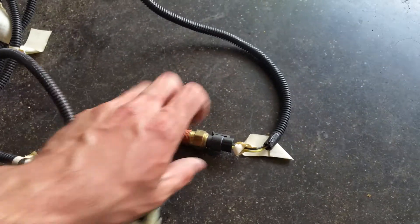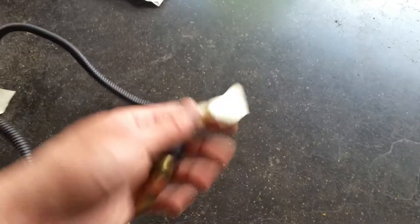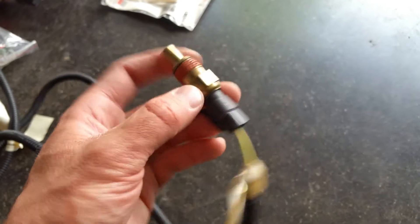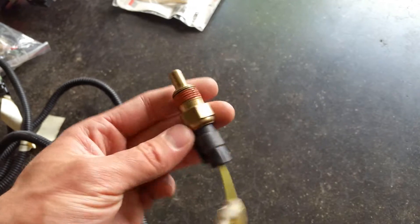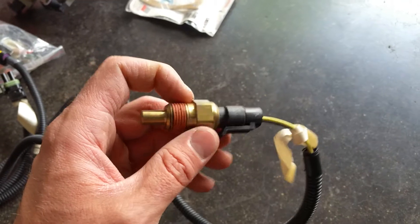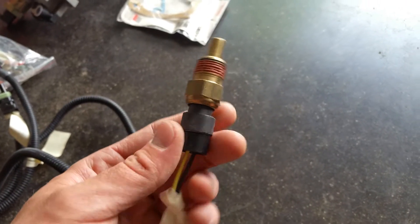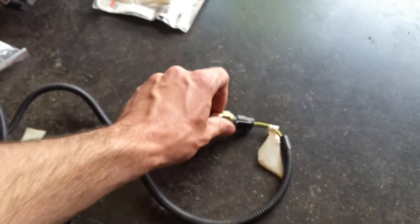Over here we have the coolant temp sensor — it's a GM style. There's an adapter you get; this is just 3/8-inch NPT national pipe thread, and you can get an adapter to go into the stock Toyota thermostat housing. We found that it was a half-inch NPT, but yours might be metric — I don't know if ours had been tapped previously. But anyway, you just slam that in there.